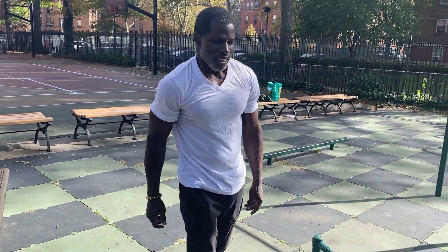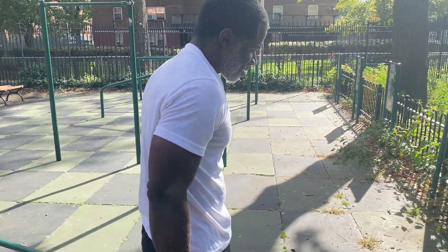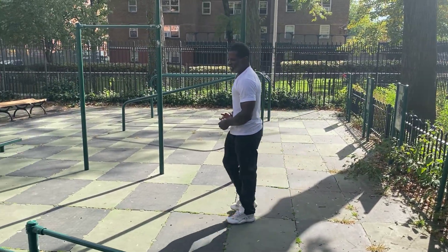Quick and effective push-up workout man. A push-up routine to get the blood flowing before you start your regular workout. There you go, that's all that is. Basic routine man.